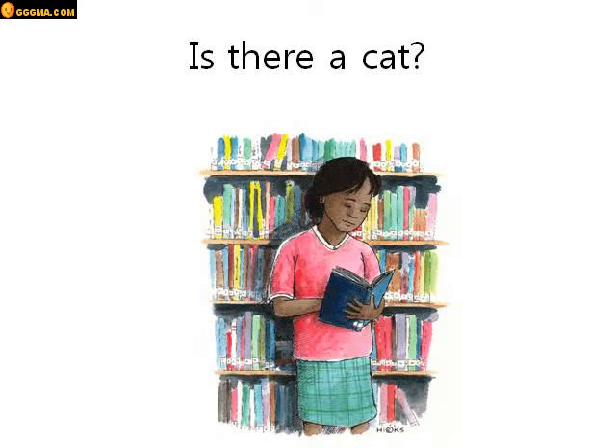Is there a cat? Look at the picture. Is there a cat? Can you see a cat? No. No, there isn't. Good job.